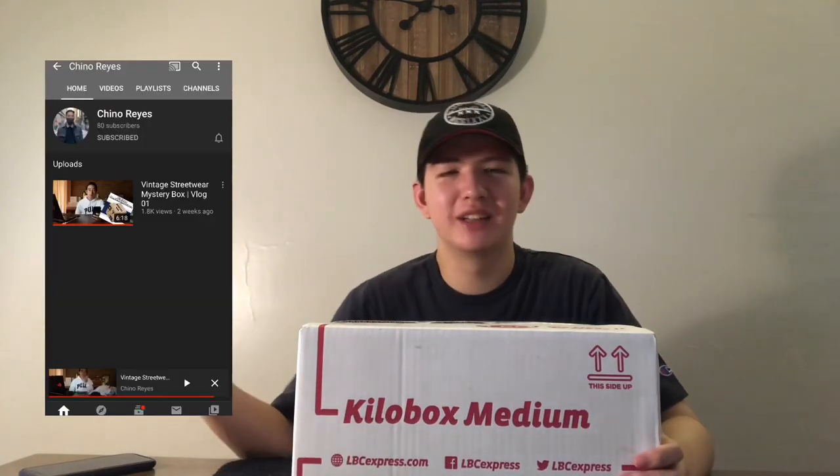So I wanted to try vlogging. For my first vlog, I was inspired by my friend Chino — what he did was an unboxing vlog from Vintage by Sweetcutter.